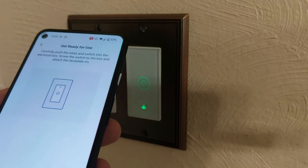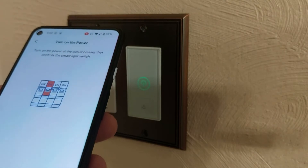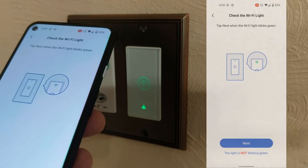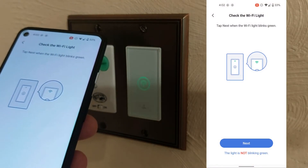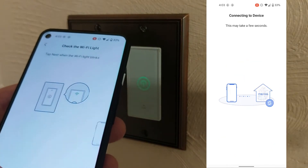Get ready for first use: turn the power on and connect the Wi-Fi. The app says tap next when the Wi-Fi light blinks green. The Wi-Fi light has been blinking green, so we'll go ahead and hit next and see what happens.